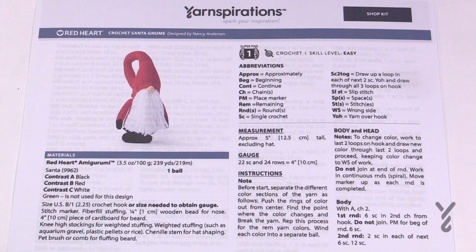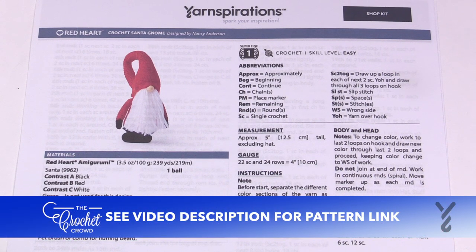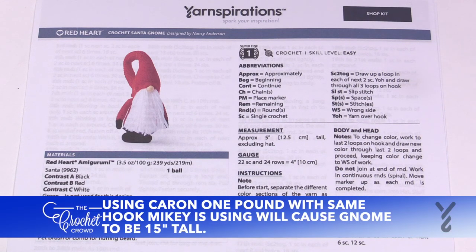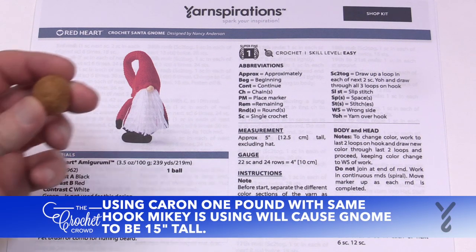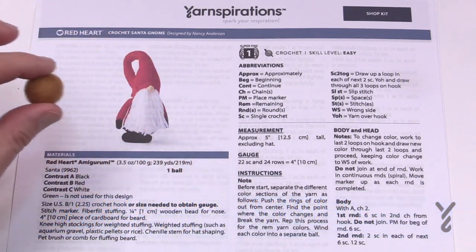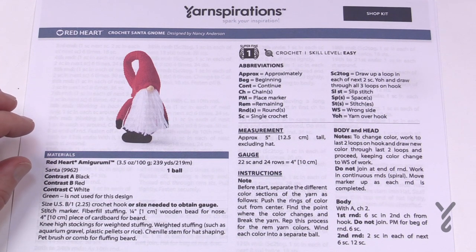Welcome back to The Crochet Crowd as well as my friends at yarnspirations.com. This is The Crochet Santa Gnome. Today I'm going to be making a spring version because filling with black yarn is kind of impossible on this tutorial, so I'm going to make mine oriented for spring. You're going to need a bead or a felted ball that resembles a nose. This is only five inches tall.